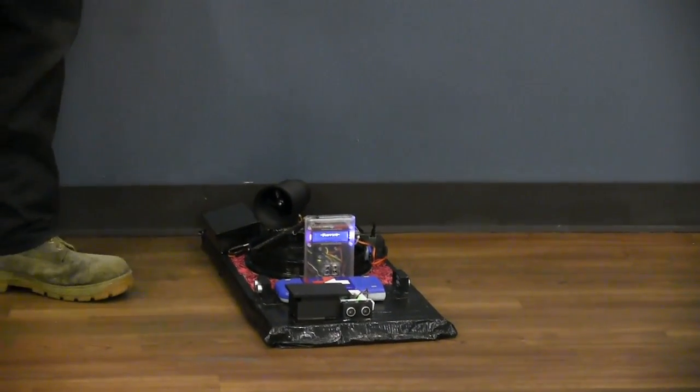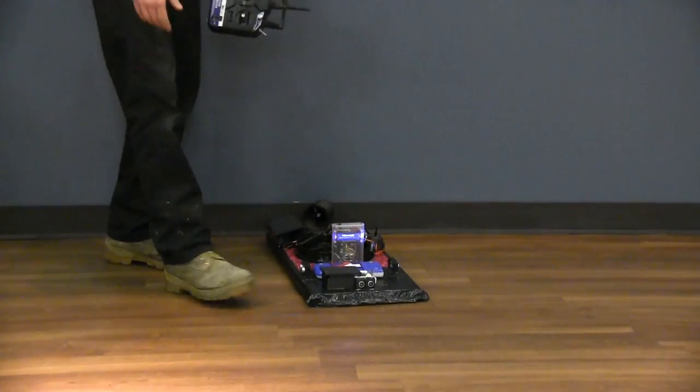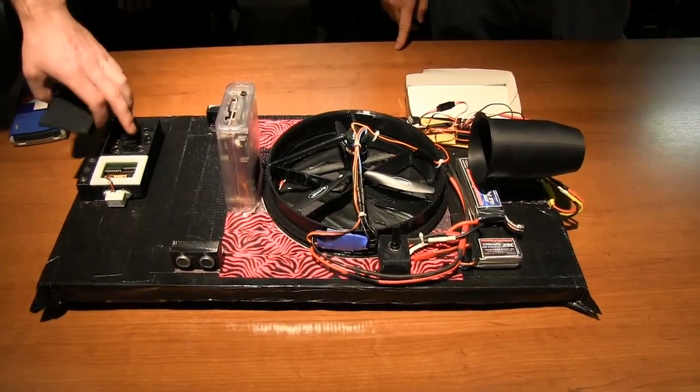As we got close to the wall, our front sensor tripped and turned everything off. The PIC circuit right here is activated by the switch.